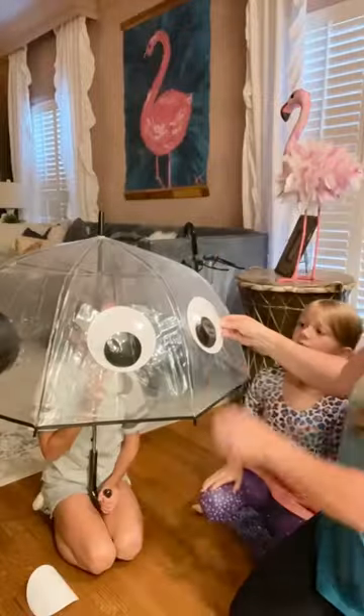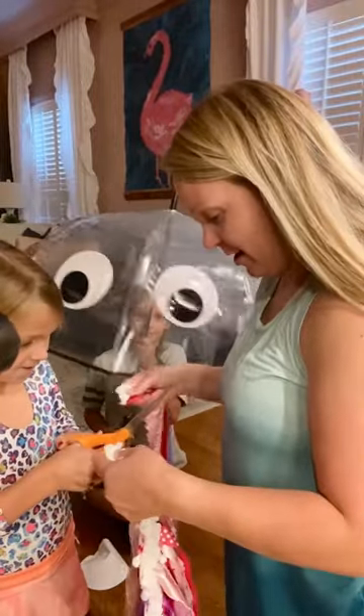We got a clear umbrella and stuck on these huge googly eyes. We're recycling a skirt from last year's costume, cutting it up and hot gluing it into place.